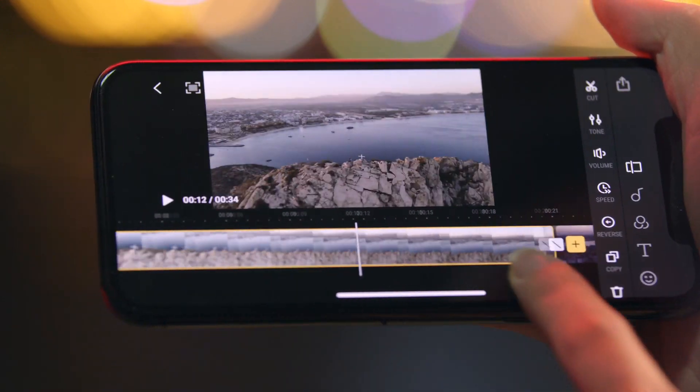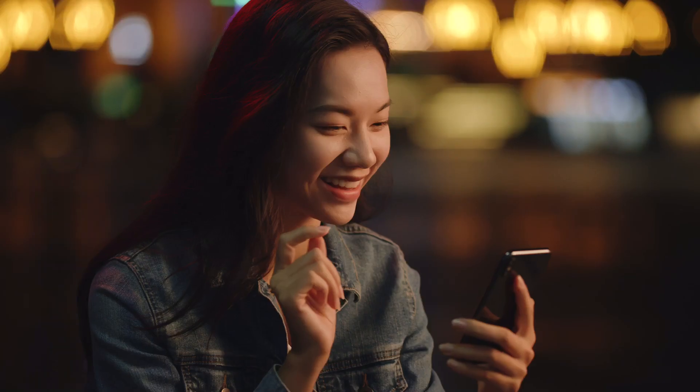Okay, but what do I do with all these shots? Here's an idea — use the DJI Fly app to edit and share your moments with just a tap.